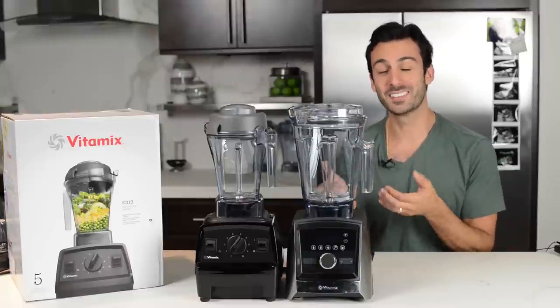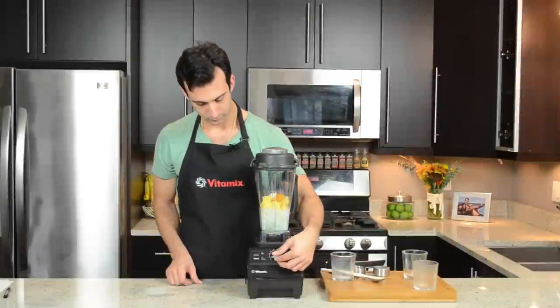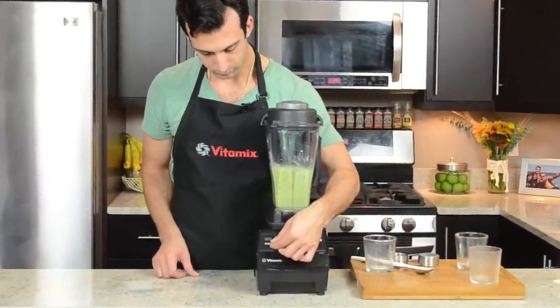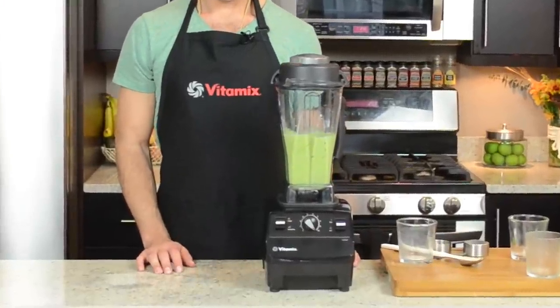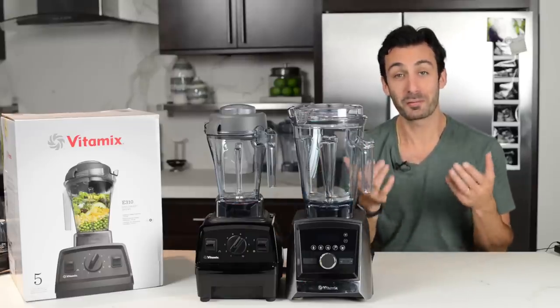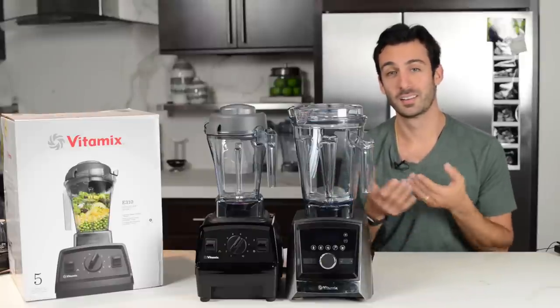If you're coming from a C series, or if you've used someone's C series, those old-school switches and knob — that's it. The old 5200, the classic. The Explorian E310 is the upgraded version of that: knobs, switches, narrow container, rubber lid, no frills, but everything that you need to make all the things you want to make in your Vitamix.